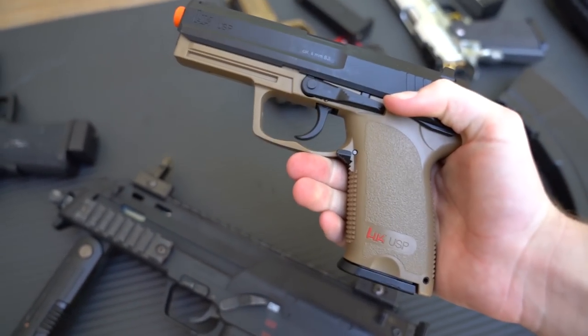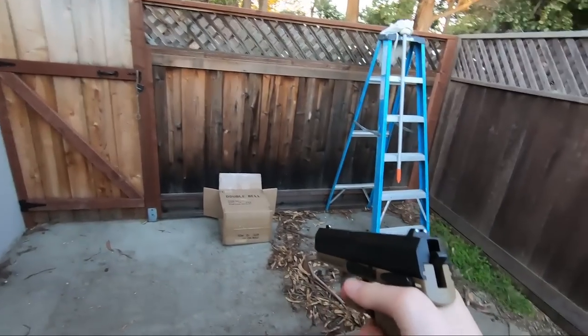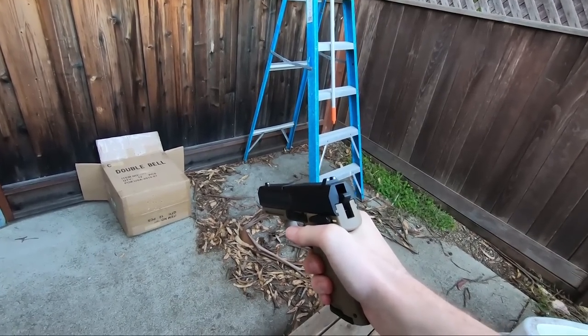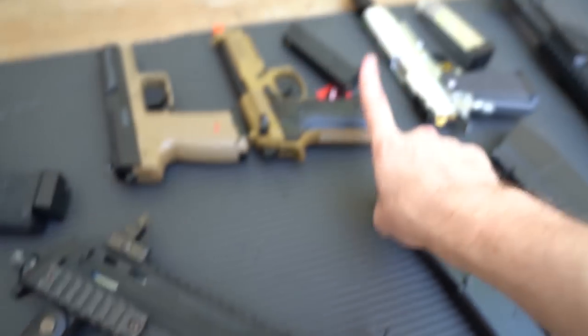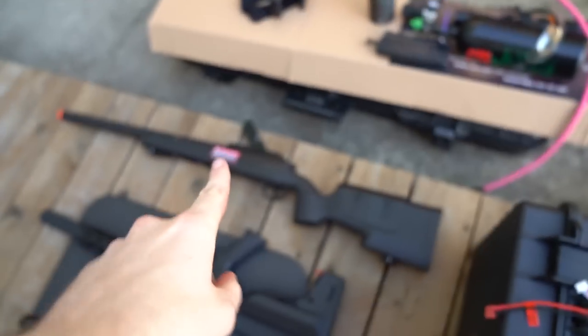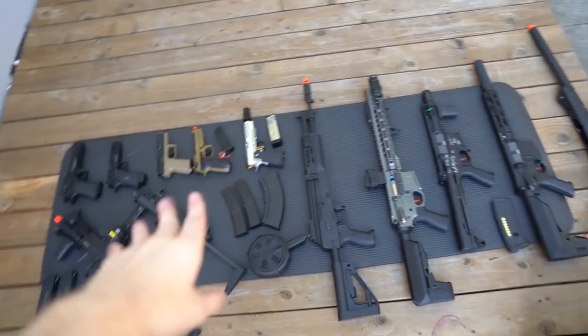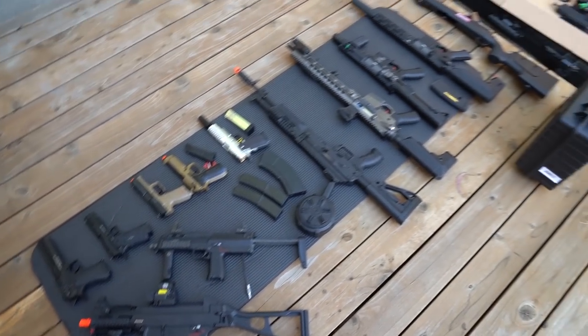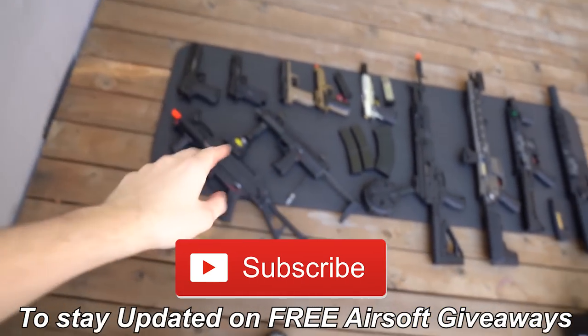I'm actually giving away this pistol, this sniper, and a little stubby AK - so those four guns will be given away in separate videos. I'm also going to be doing more giveaways as well. I don't want to tell you which one, but we might be giving away one of my prized possessions soon, so I'll keep you guys updated on that.